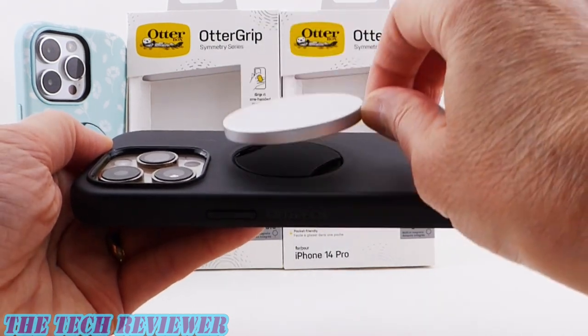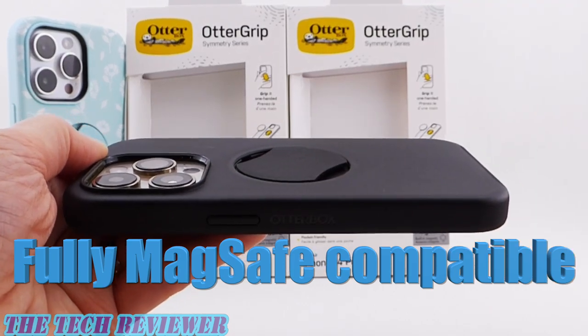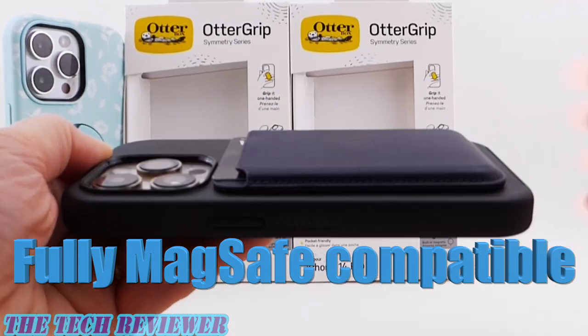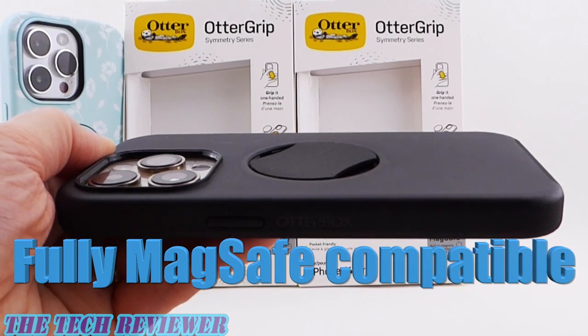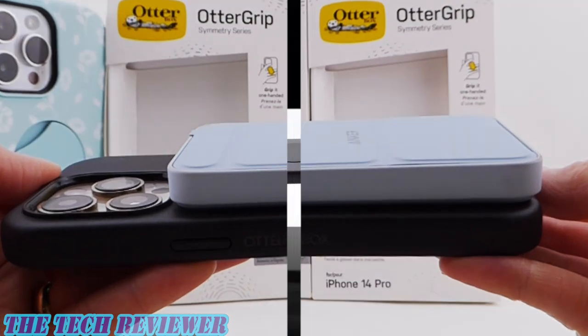You're going to be able to use this with your MagSafe charger from Apple — nice tight connection. You can use this with MagSafe wallets and MagSafe power banks. Overall, really cool product. Let's take a closer look.